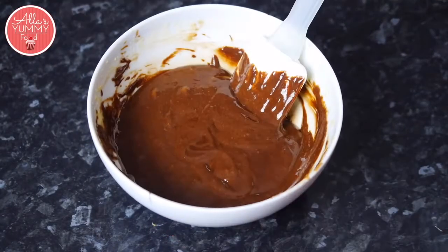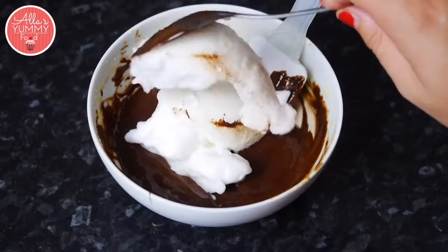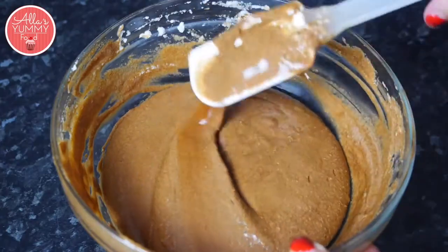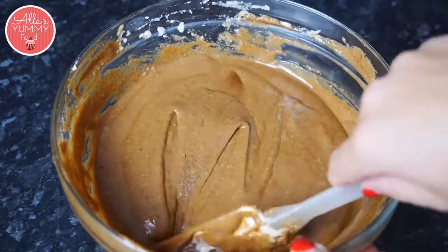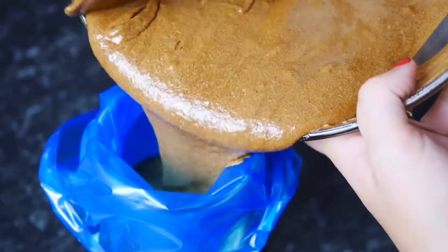The next step is to lightly fold in your egg whites into your chocolate, place a little bit at a time. I've transferred it into a large bowl — we don't want to mix it too much, just a nice and smooth color, we don't want to get rid of too many bubbles — and we're gonna place this into our piping bag now.